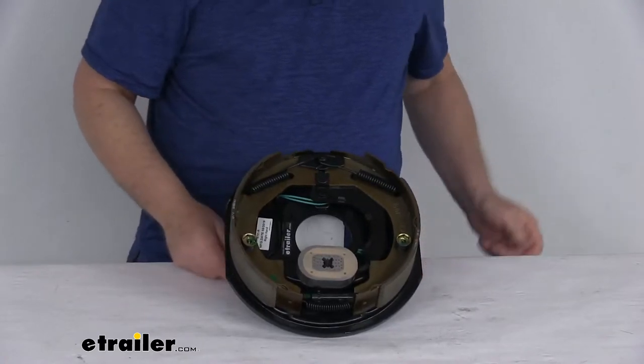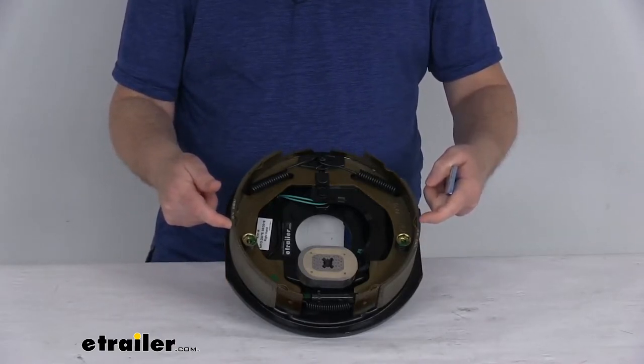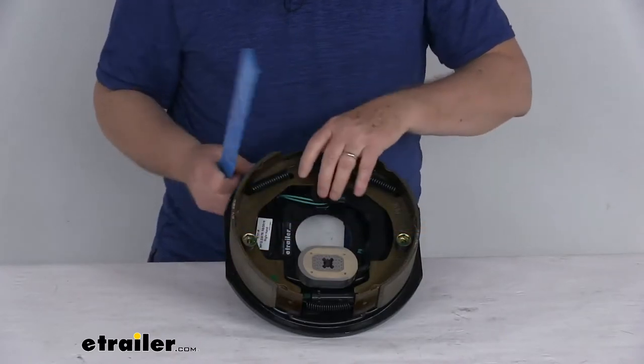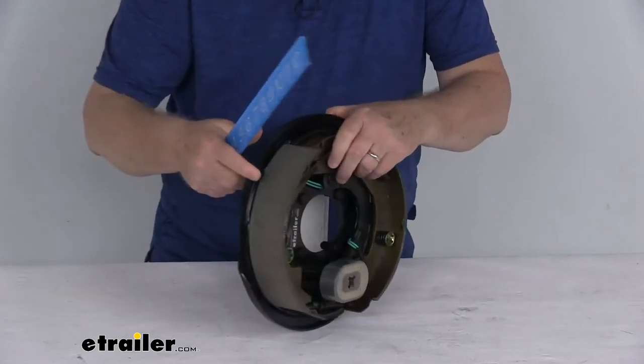The size on this brake assembly — and on brake assemblies the way they size them — is the diameter from here to here, and then the width of the pad on the shoe. So this brake assembly is going to be a 10 inch by two and a quarter inch brake assembly.